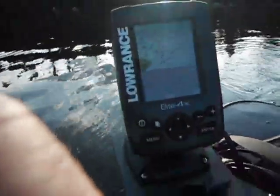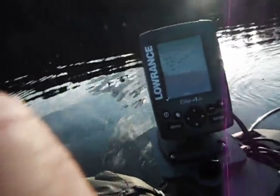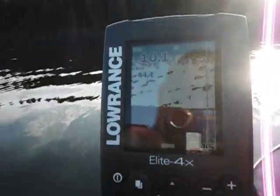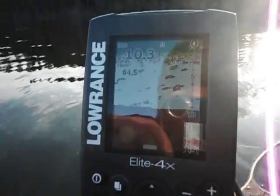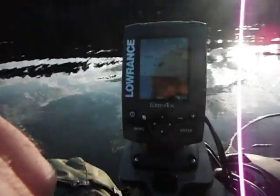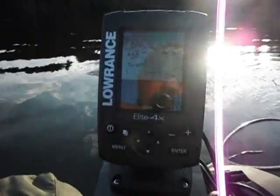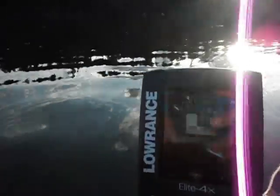This is Wade from Float Tube Fanatics. I've been fishing with the Lowrance Elite 4x and I've been really happy with it. Even though it has a small display, it's very granular — it's got a good level of detail for a nice compact finder. This is 300 watts, so you're still getting good penetration with the transducer down to the bottom of the lake.